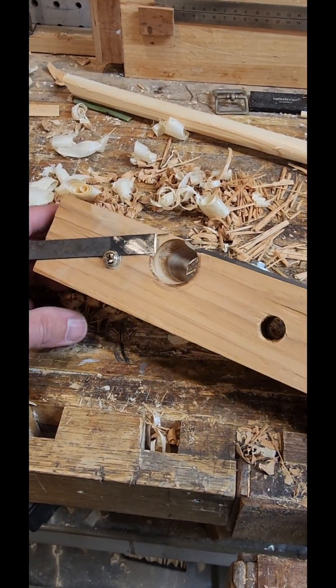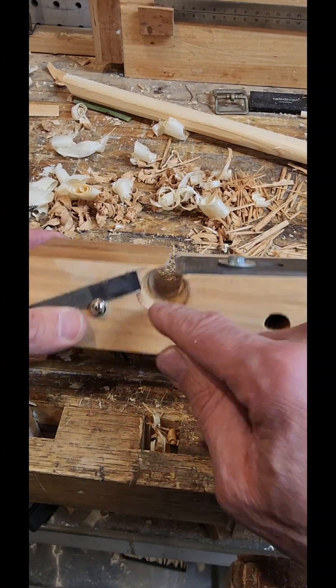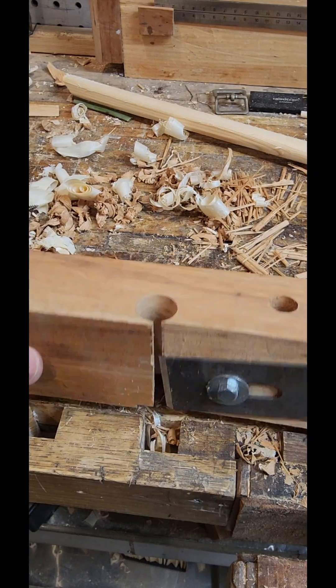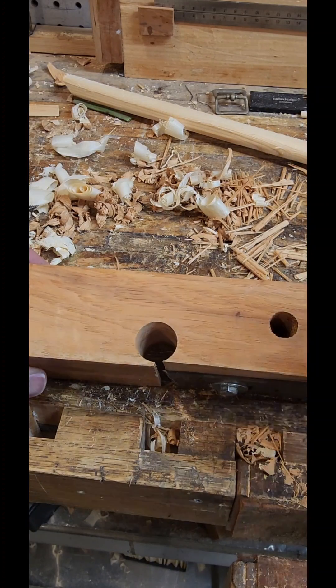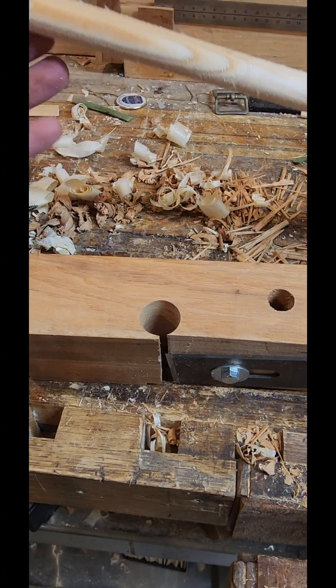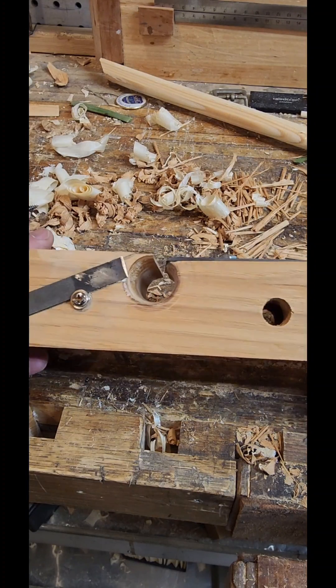Let's show you how I made this dowel cutter. It has a couple features on it. First of all, the exit hole is slightly larger than the diameter that I want. In this case I want 3 quarters of an inch, so I can make 3 quarter inch dowels or hickory golf shafts, and then taper it down with my trapping plane.